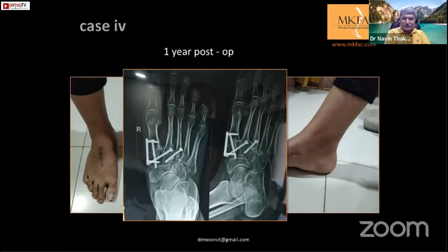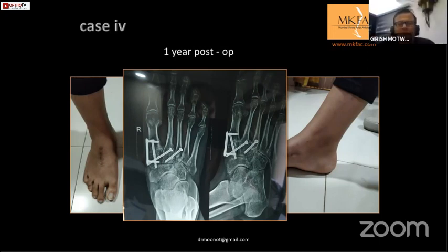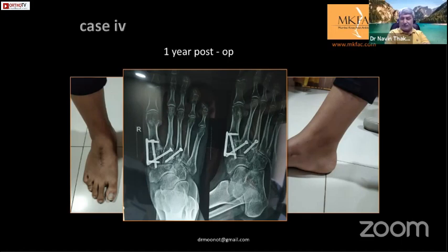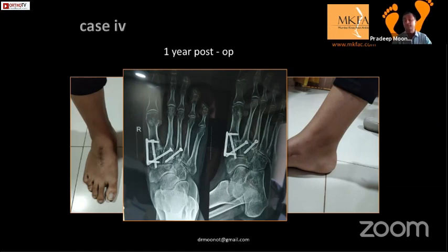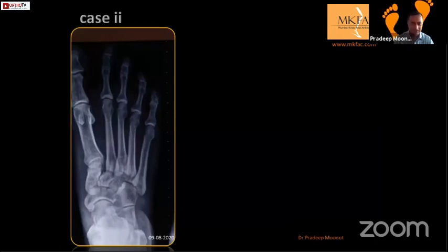Typically what patients complain about in the OPD is that their foot is not looking normal - continuously, for the missed Lisfranc. Pain and inability to walk normally is the main problem. The ergonomics of walking changes, especially barefoot walking - they find walking with shoes or closed footwear better than open footwear.